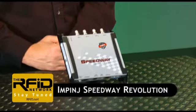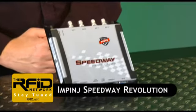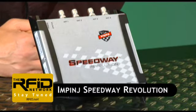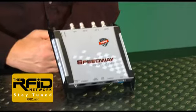This is the Impinj Speedway Revolution Reader. Impinj claims that it meets or beats every specification of the current Speedway Reader, only with a lower power consumption and a smaller form factor. In this edition of the RFID Network, we're going to put that claim to the test and see just how revolutionary the Impinj Speedway Revolution really is.